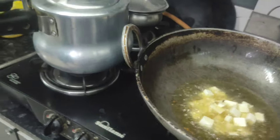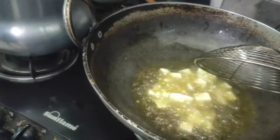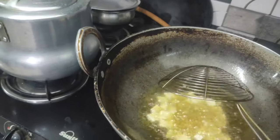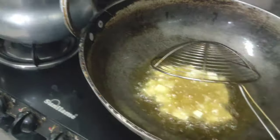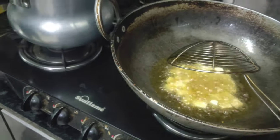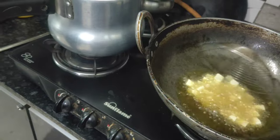First of all, fry the vegetables. Take 4-5 types of vegetables. Then you will make good vegetables — you can add different vegetables. I have used tomato, paneer, shimla mirchi, butter, and tomato.